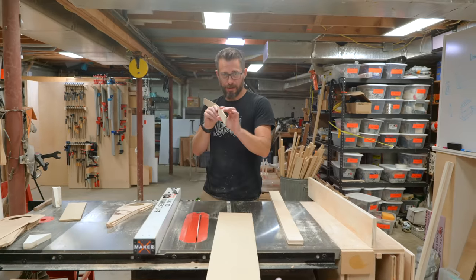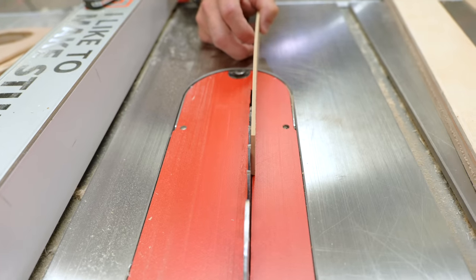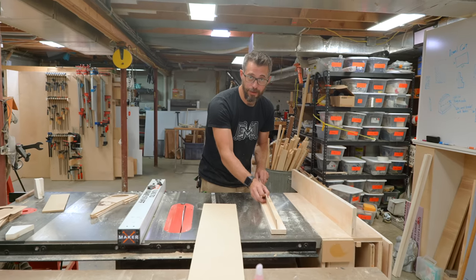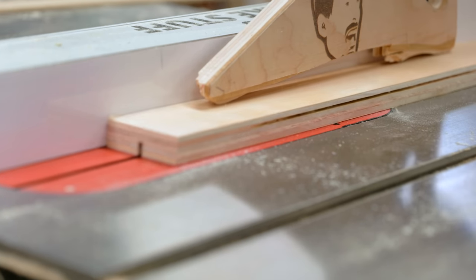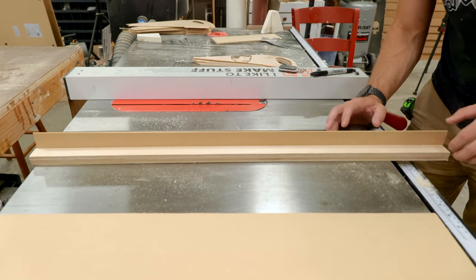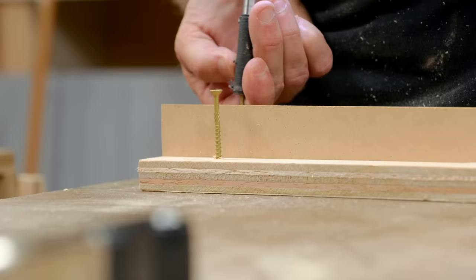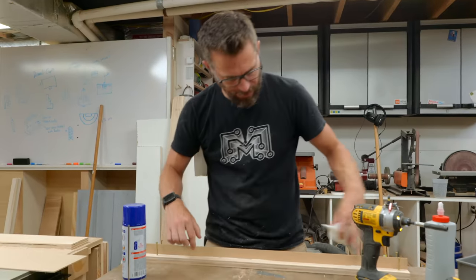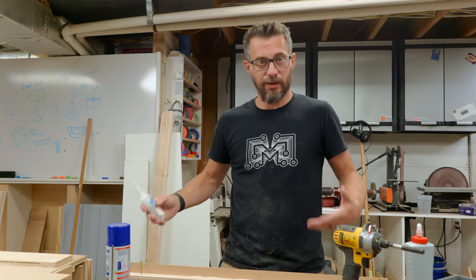I cut down a strip of eighth-inch MDF. You can use anything, but the reason I picked eighth inch is because it's just about the same as the blade kerf, so I can easily cut a dado without swapping out the blade. I'm going to cut a little dado down here to fit the piece of wood and just glue it in. It's a little bit loose, but glue will fill that up just fine. I'm going to use some CA glue and just fill up the outside of both of these and spray on some activator — that will hold it in place so I can start using it, and then the wood glue will eventually dry and make it nice and strong.